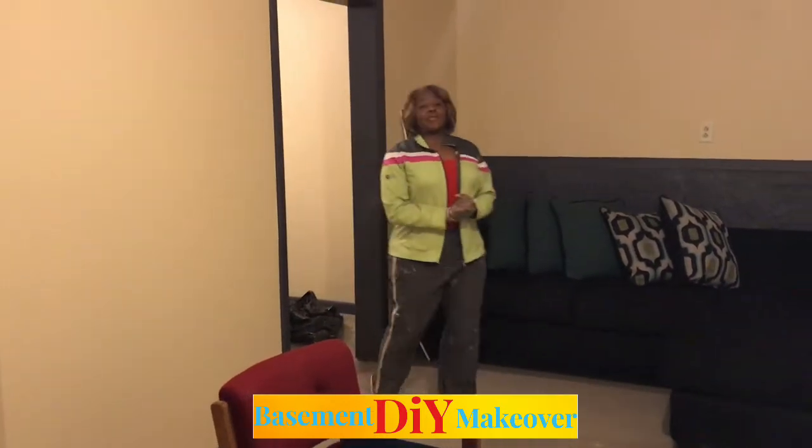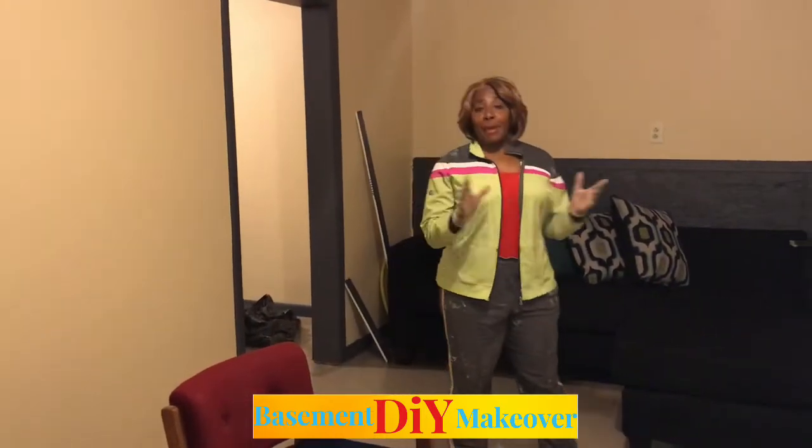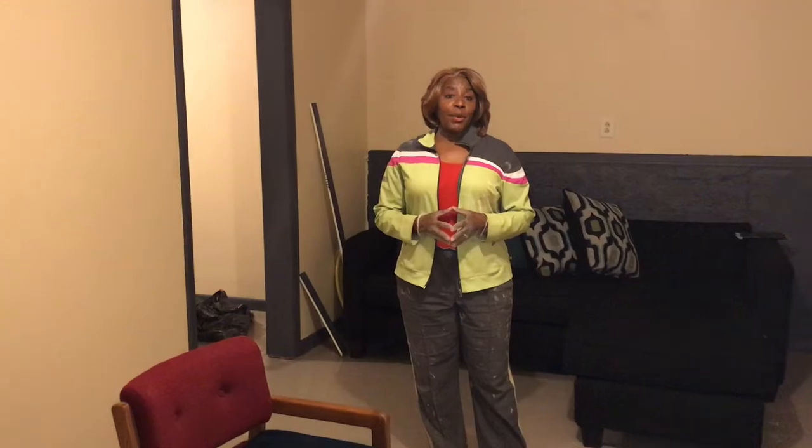Hey everybody! This is my DIY project - it's my basement. I had a little helper, but he didn't come back. So we started out the process.